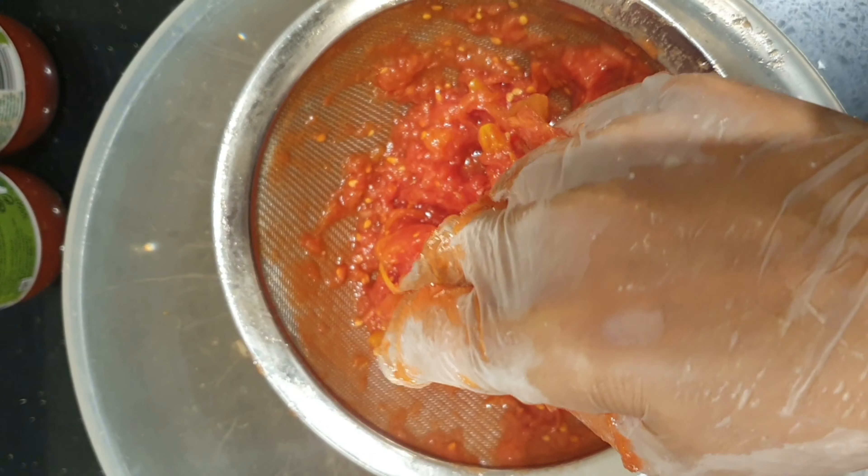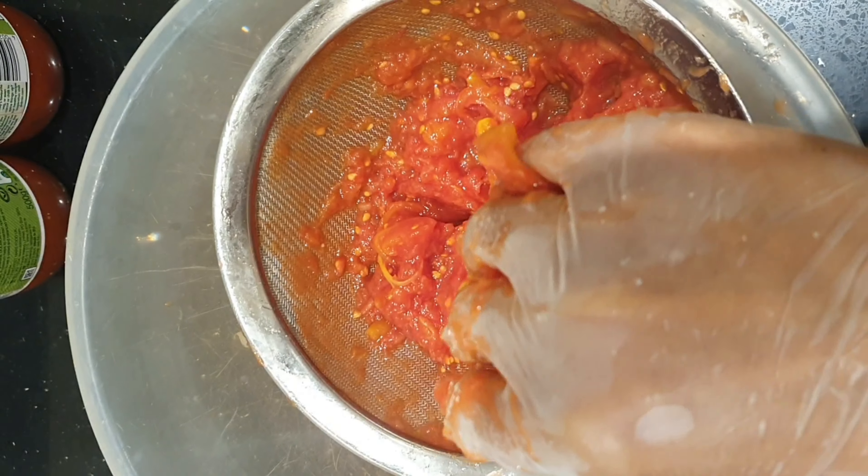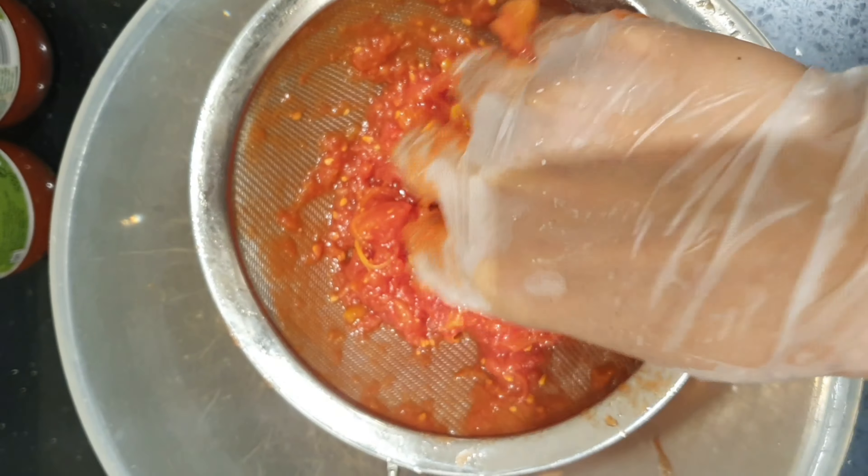Hello everyone, today I'm making extra spicy spaghetti bolognese sauce, Asian style but my own style.